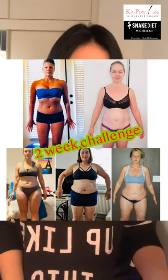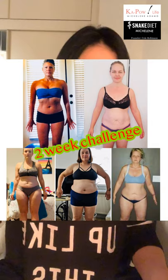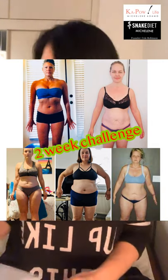Hello everyone, are you all ready to get started? It's Micheline from Snake Diet in Dubai. We are ready to start our first phase of our two-week challenge fasting routine. We have our six ladies — Monica, Nicoline, Jennifer, Jennifer Lynn, Jennifer Valentino, and Rimante — ready to get started.